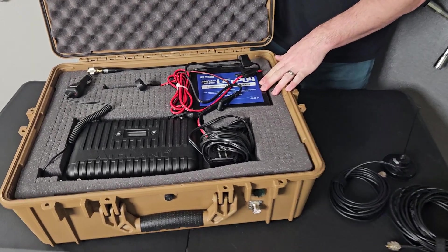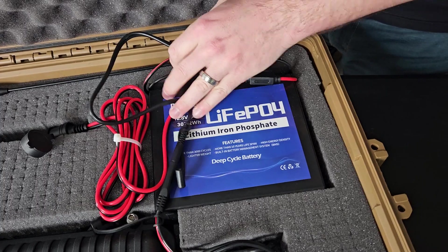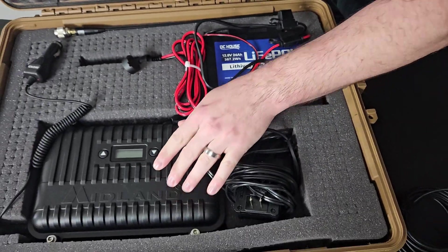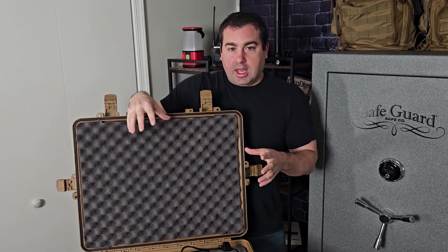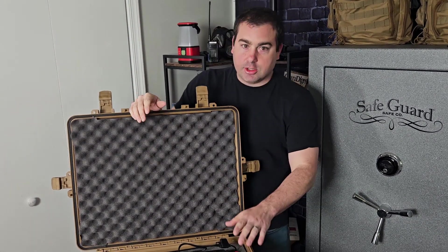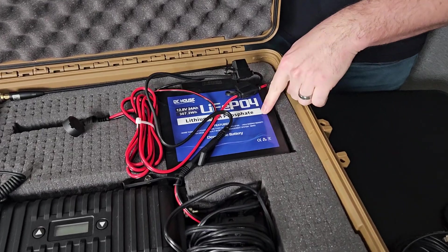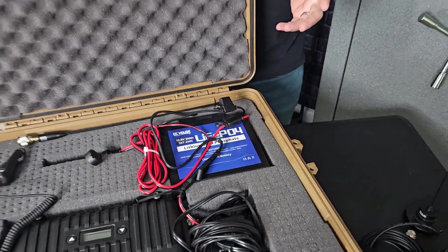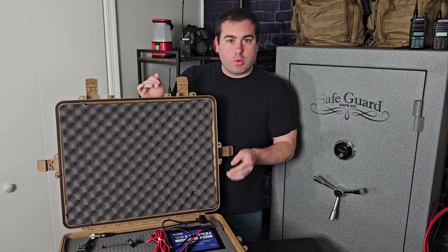Let's start with the power source. This is a lithium iron phosphate battery — probably the most important thing when building this. I originally ran this on a lead acid battery and it doesn't really work out. You couldn't get a big enough lead acid battery to fit in this case and run it for a couple of days. You need a lithium iron phosphate. Another reason is it has a BMS — a battery management system — already built in.